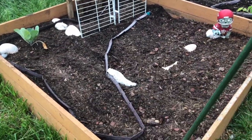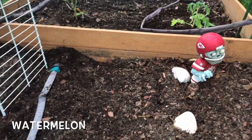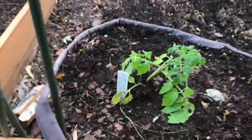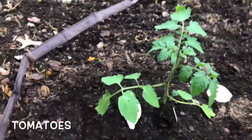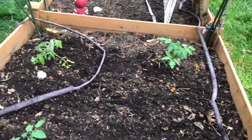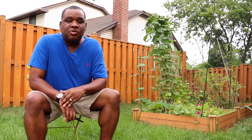This is what it looks like all cleaned up. We've got some cabbage that I planted first, watermelons over in that part, and these are my different tomatoes — the tangerine tomato, Sun golds, and the black plum tomato over there in the corner. Now that we've planted everything, let's come back in a month on the next episode and see what it looks like.